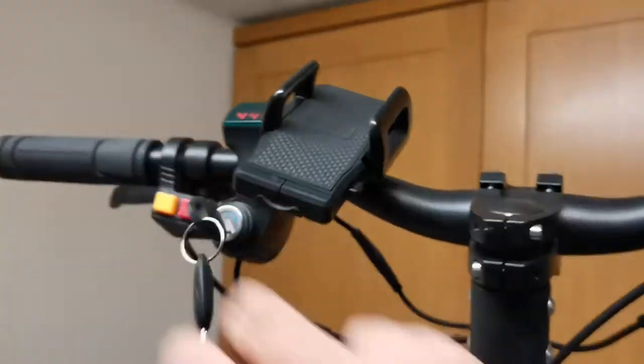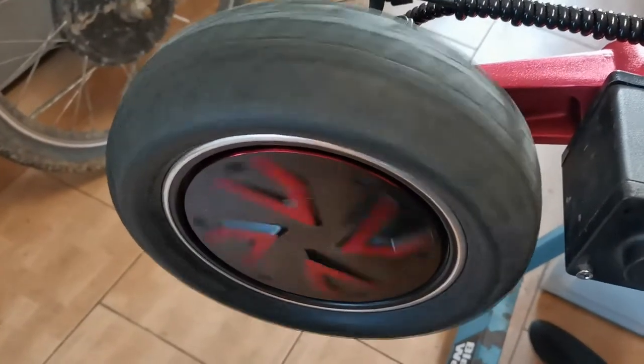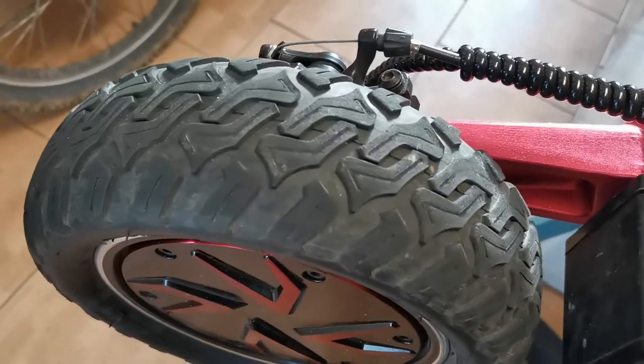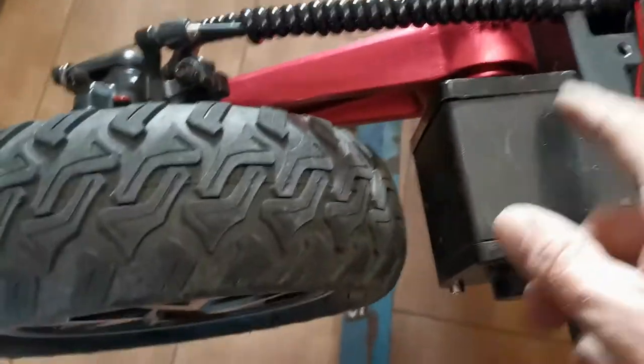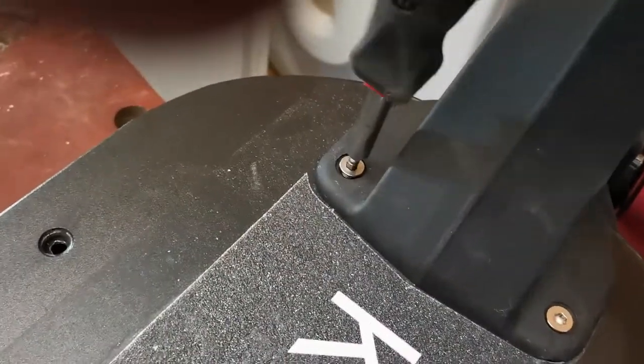Once you've made your motor connections, tucked it all down the side of the battery, and got the spiral back on the cables to protect them, and it's still all spinning freely without any noise, turn it on and give it an accelerate just to make sure it spins the right way. Once you've done that, get the lid back on, put all the bolts back in, and reattach the mud guard with the four bolts that hold it in place.